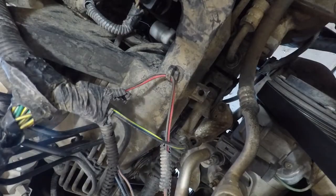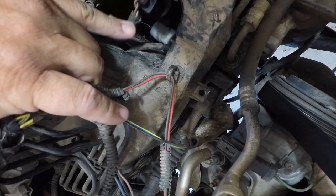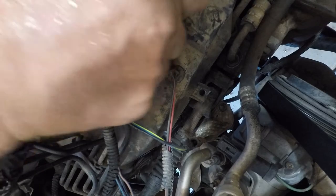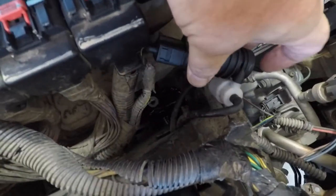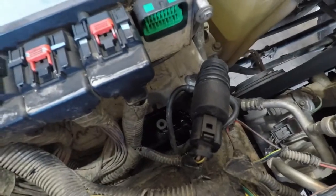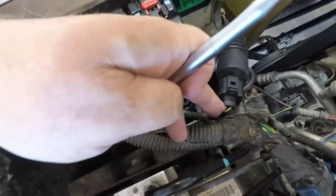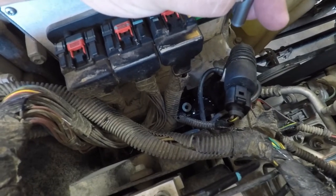I actually ended up using a zip tie to keep that plug out of the way so I could get to the windshield washer pump. It's right here, and there's a plug right at the very top of it. I'm just going to reach in here and pull it out — and the pump comes out like that. You can see the pump right here in my hand. There are two feeder hoses — one here and the other one located right there. We need to take off this plug, because that plug actuates the washer pump motor when you flip the switch.